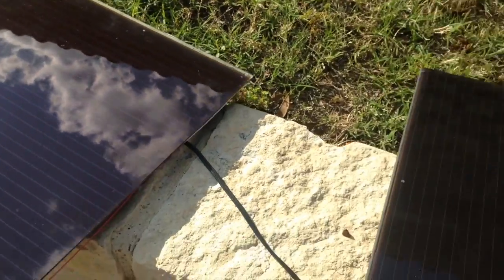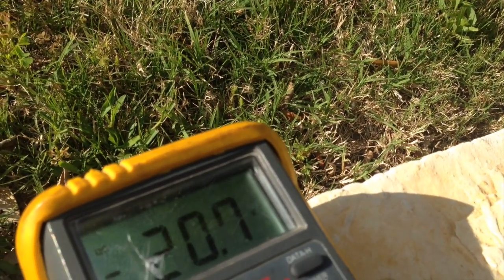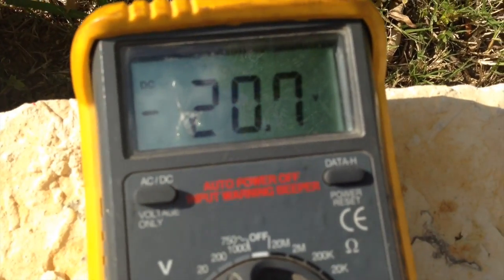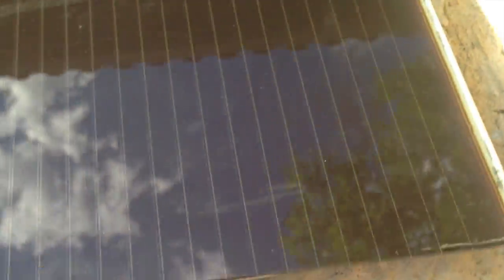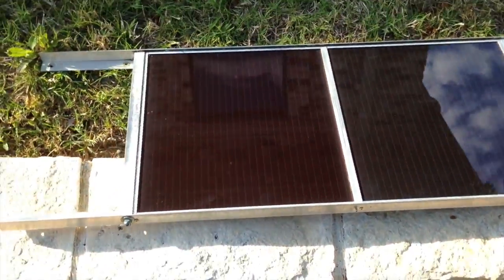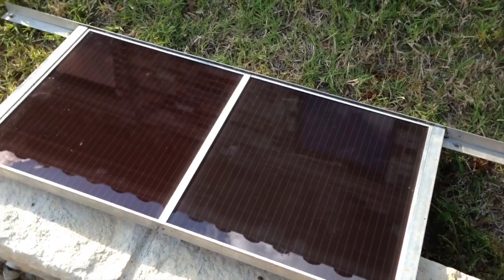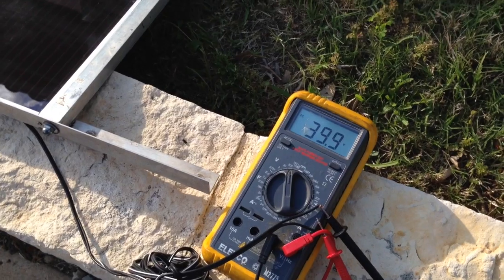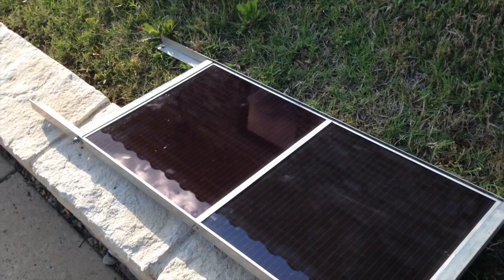I've got these two reclaimed solar panels that will hopefully put out the correct voltage. Panel number one is reading just at 20 volts open circuit, so that is likely a 12-volt panel. This one is also reading about the same. After getting the panel array cleaned up and put back together, instead of getting an open voltage of 15 volts per panel, we are now getting 20, which is fantastic. In series, they are reading just about 40 volts — a lot more power out of them. Clean versus dirty — big surprise.